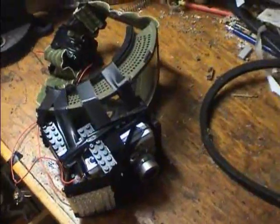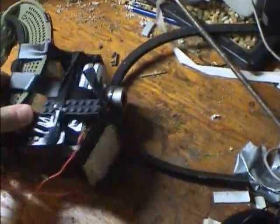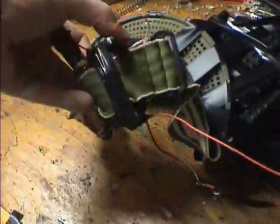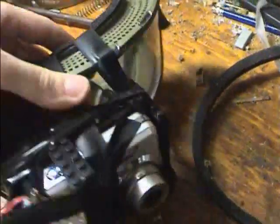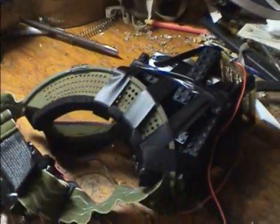My night vision goggles are pretty cool but also pretty expensive, so I made my own to help a couple friends. Basically, it's an array of eight by seven infrared LEDs powered by 12 volts of double-A batteries. There's a lens that focuses the image, and a digital camera from which we removed the infrared filter — and you can actually see pretty well with it.